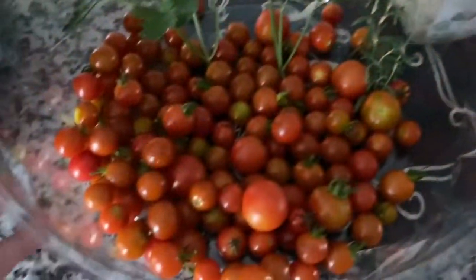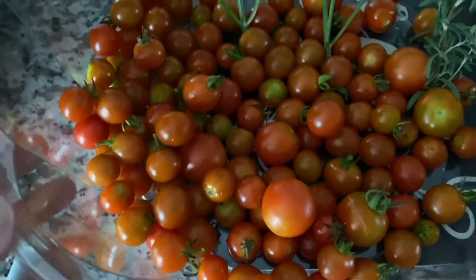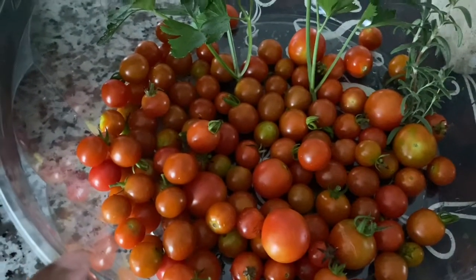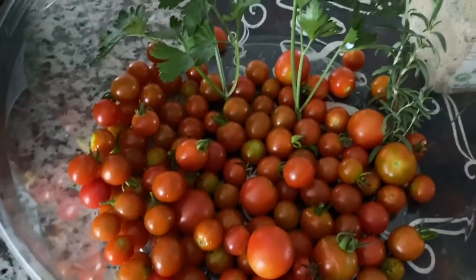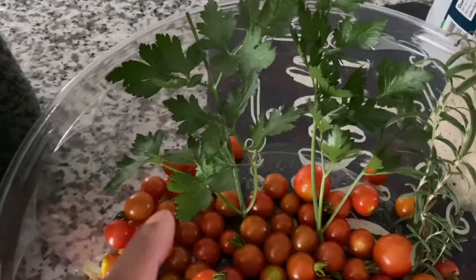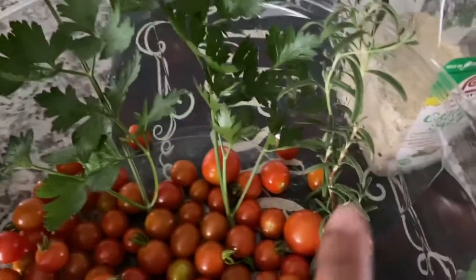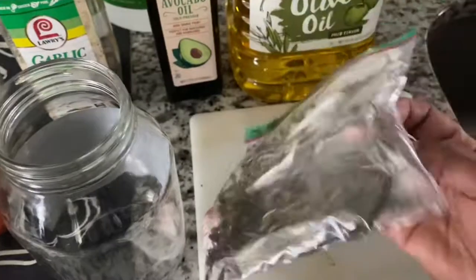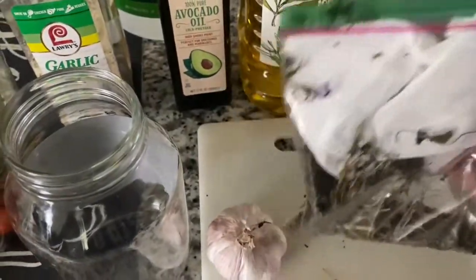So I went out and got some tomatoes. I have three varieties here: some red cherries, some cherry babies, and some garden delights. I also got some parsley, some cilantro, and some rosemary. And I have some oregano that I previously got out of the garden and dried out.